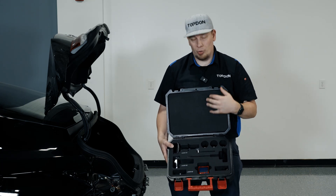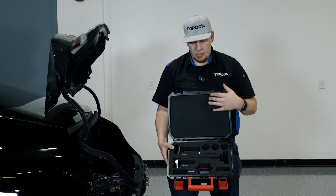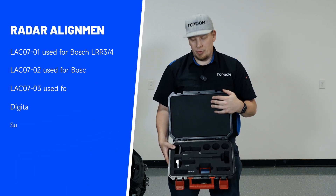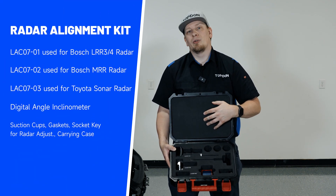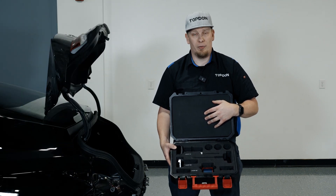Hey, it's Hawken with Top Don. Today we're going to show you the Radar Angle Alignment Kit. This is used in a variety of different scenarios, and we have a few different adapters here that you can make use of to calibrate the angle of the radar itself on the bracket.